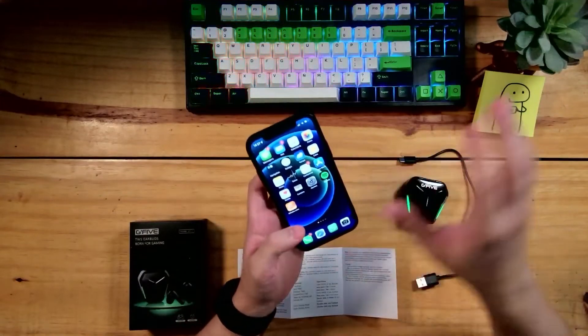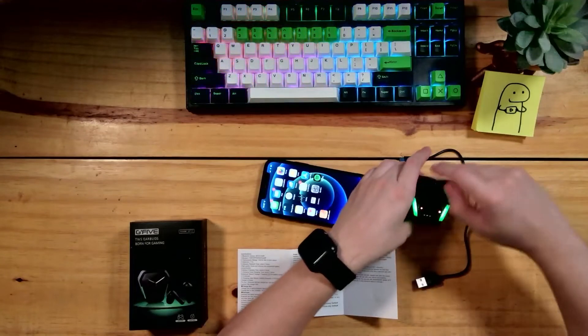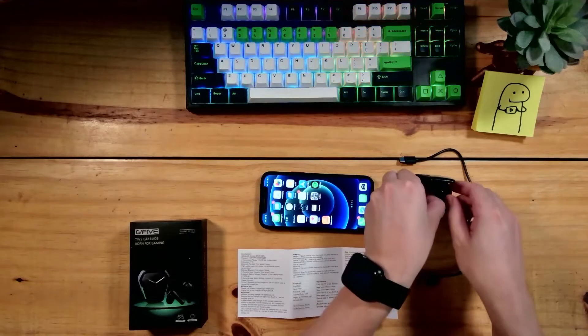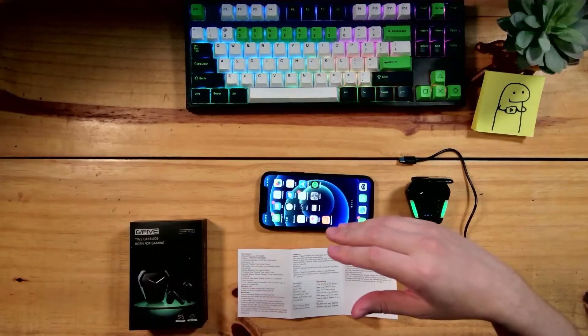A conexão, uma vez pareado, é bem simples. Você abre a caixinha e ele vai fazer a conexão. Vai dar um tempinho e vai conectar rapidamente — já conectou na hora que os LEDs apagam.